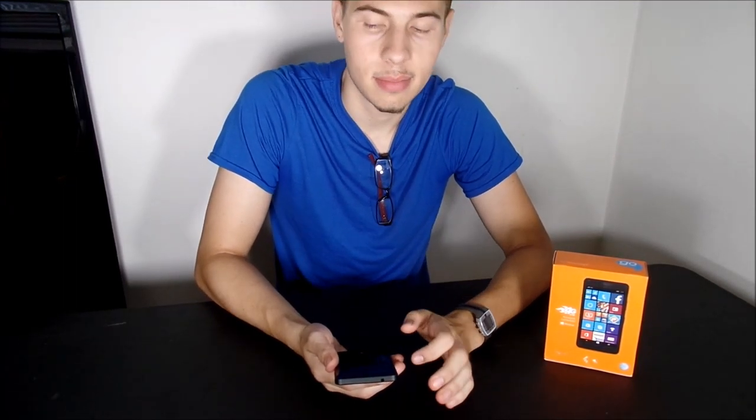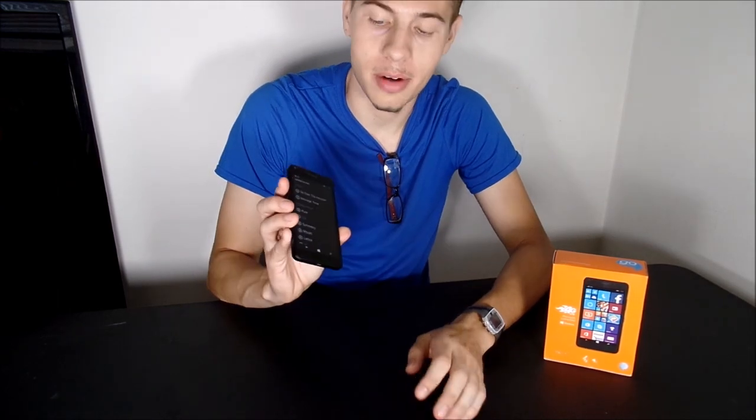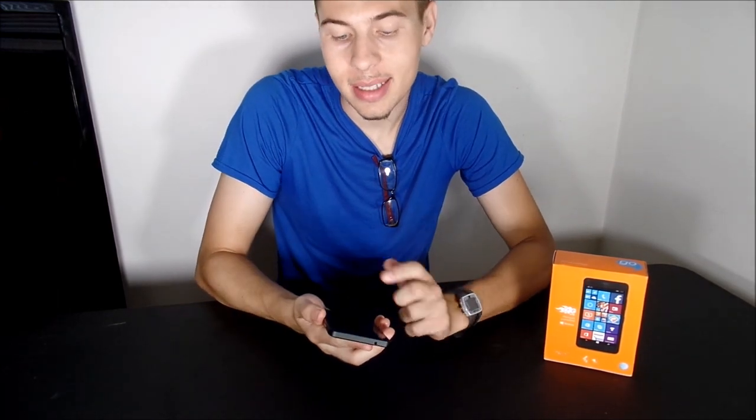I always kind of like these ringtones that Windows Phone offers up. They just have a nice, clean sound to them, you know? I just love them.